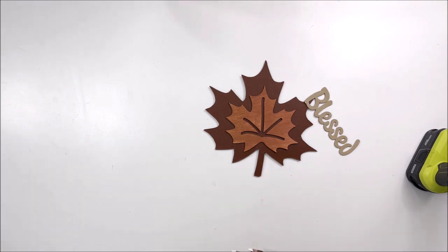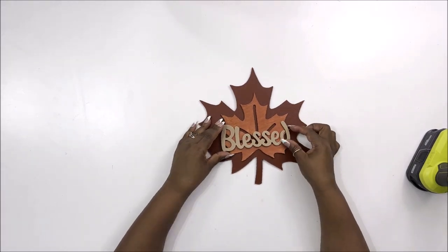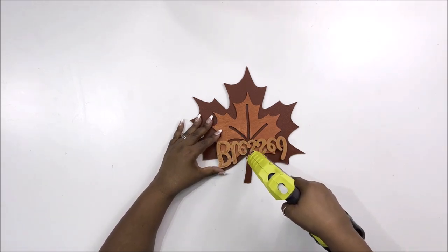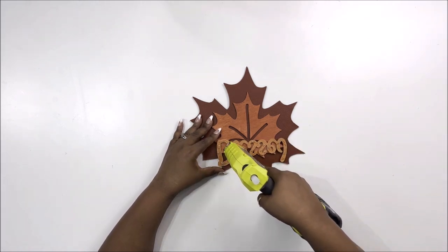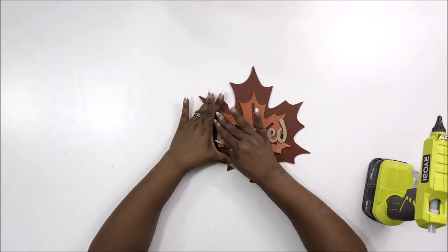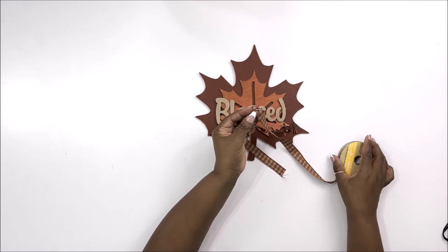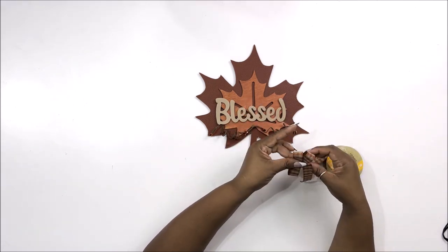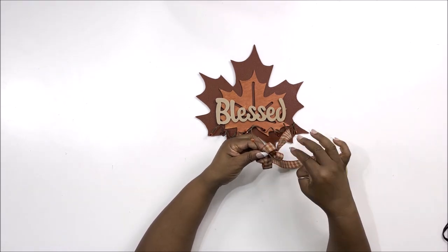I opened up some beige faux leather words that Dollar Tree came out with this year. They had blessed and thankful, and I settled on the word 'blessed,' gluing it to the front of my leaf sign to make a nice wall hanging. You can actually stop here if you want, but I'm extra — I like to take it a full extra mile. So I'm going to make a double bow out of this Dollar Tree ribbon, kind of a gingham.